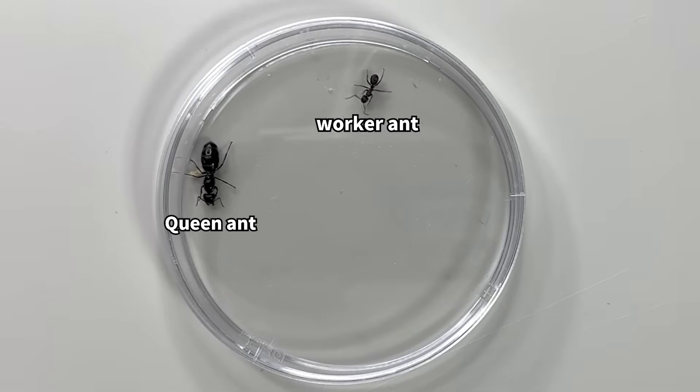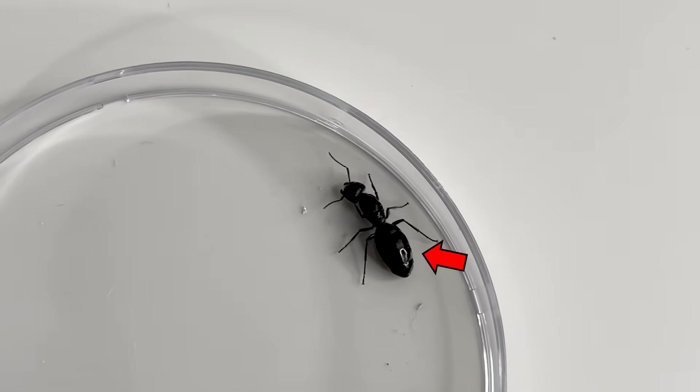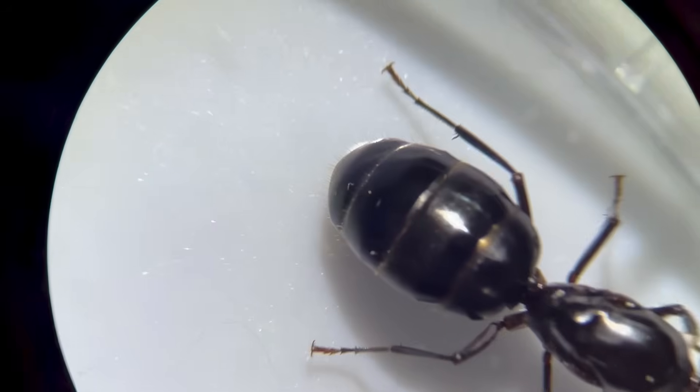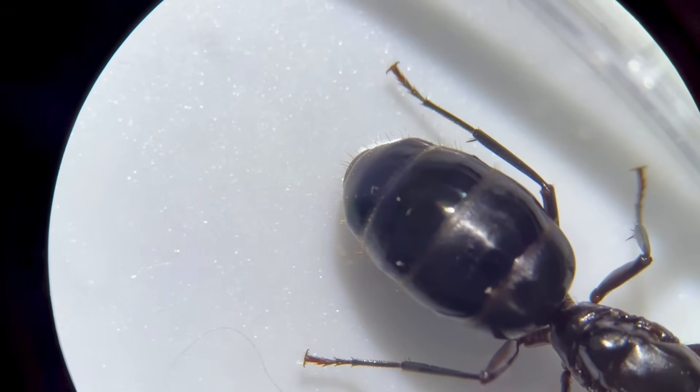Now let's compare a worker ant and a queen ant. The size difference is obvious at a glance. The queen ant especially has a very large abdomen, because her main role in the colony is to lay eggs. So the reproductive organs, or ovaries, inside her abdomen are highly developed.